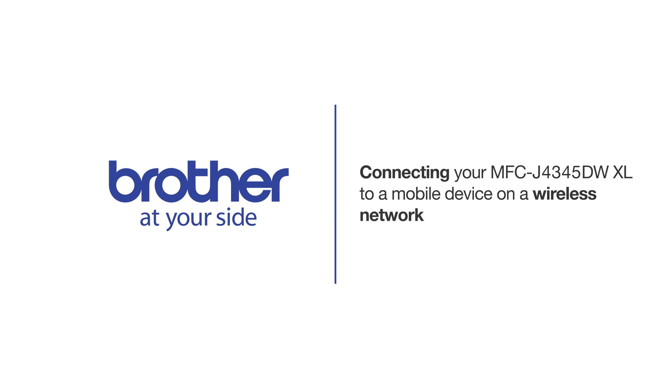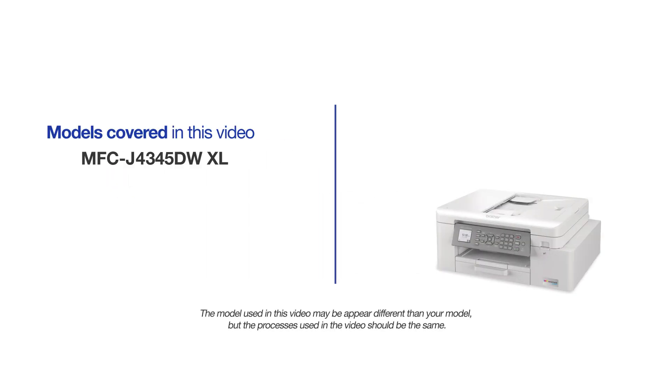Welcome! Today we're going to connect your Brother MFCJ4345DWXL to a mobile device on a wireless network. This video will cover multiple models and operating systems. Even though your machine may not match the model on the screen, the overall process will be the same.